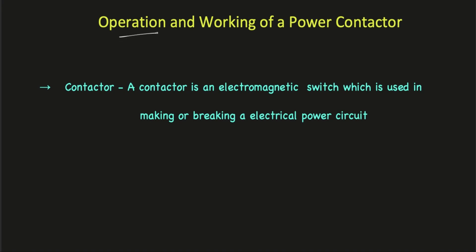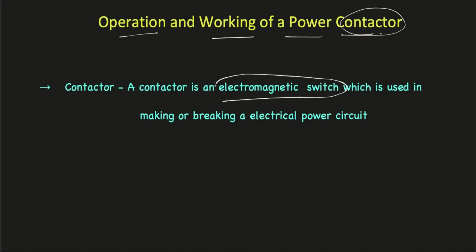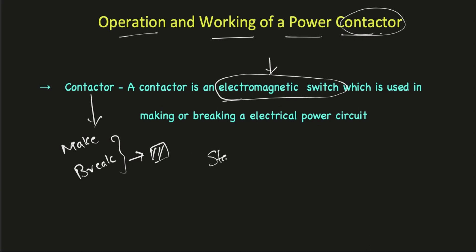In today's video let us discuss the operation and working of a power contactor. A contactor is an electromagnetic switch which is used in making or breaking an electrical power circuit. In simple terms, a contactor will either make or break a power circuit with the help of an electromagnet. A contactor is used in every motor starter circuit and in all complex automated industrial equipment, so it is very important to understand the operation and working principle of a contactor.